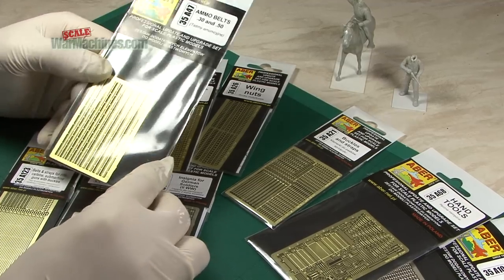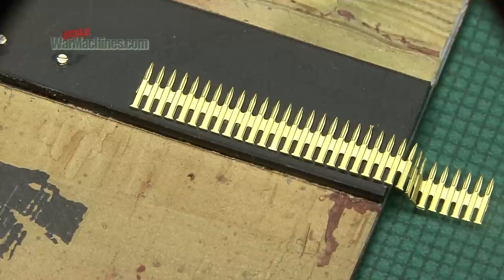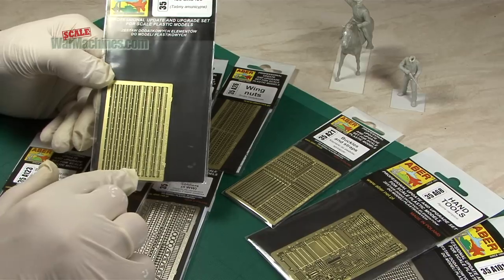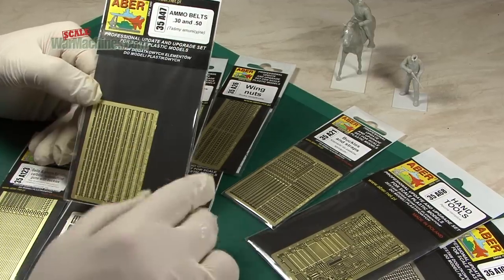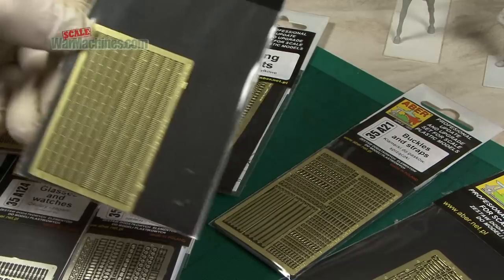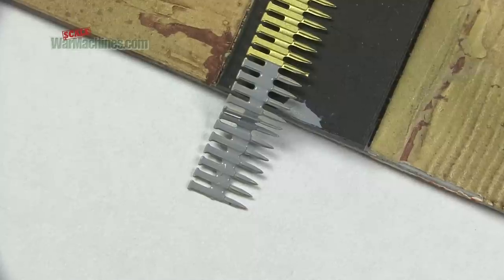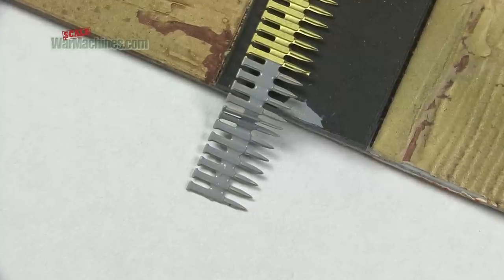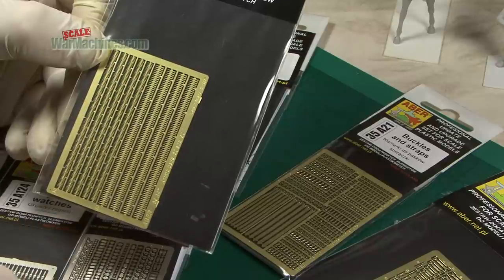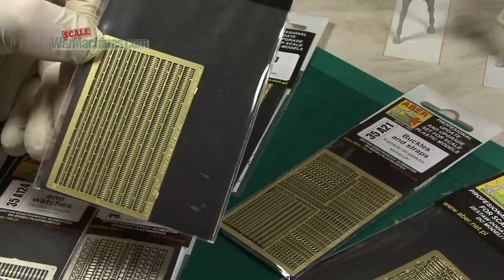Likewise if you're looking for a hassle-free way to quickly add a convincing set of rounds for your machine guns, you can always use their ammo belts, 30 and 50 cal, reference 35A47. The way to make these work is to cut them out and apply something like Mr. Surfacer on top, which is a sort of putty-based filling agent that will round off the rounds and add a bit of shape to the surface so they're not too flat.